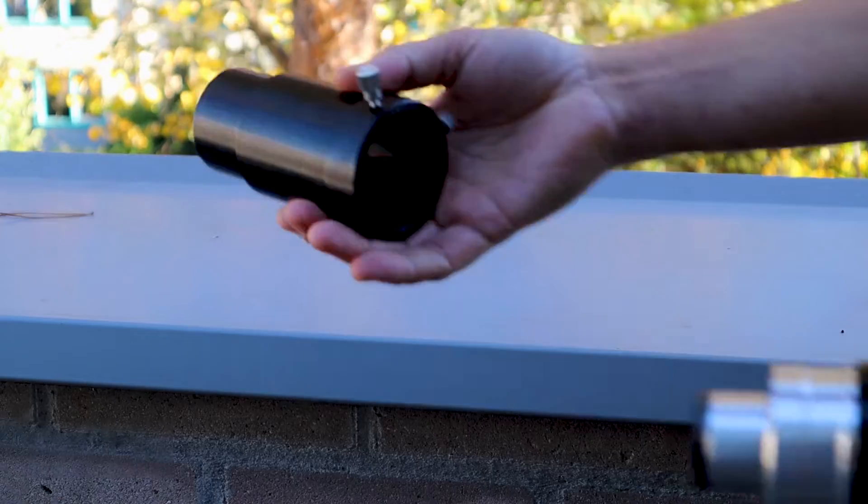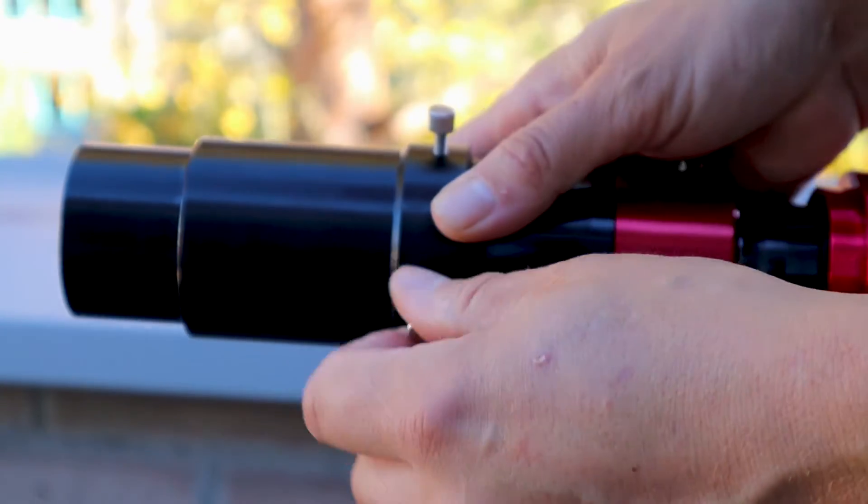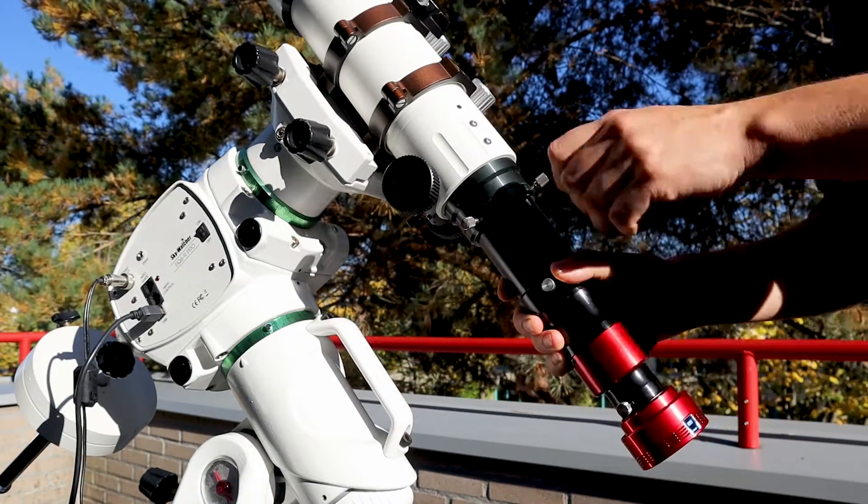After that's done, I attach the Daystar Quark to my 18 millimeter extension tube and then I connect that extension tube to my telescope.